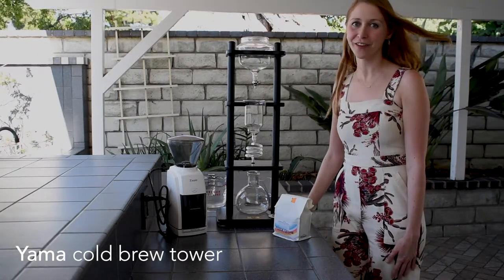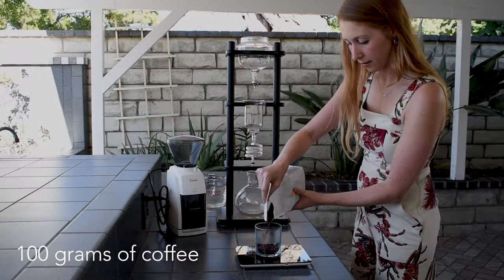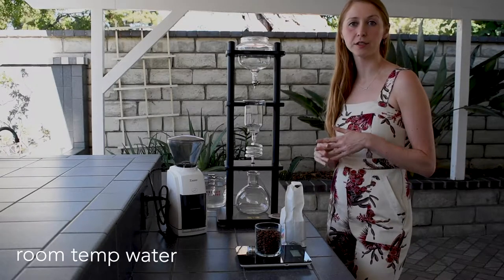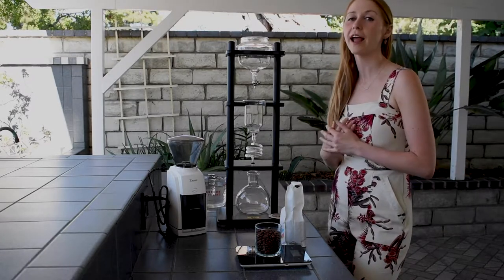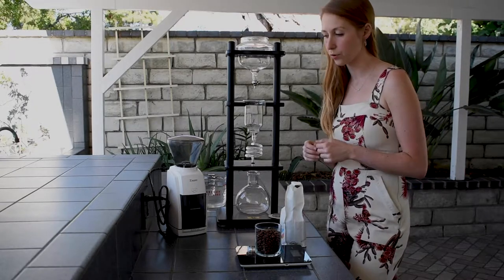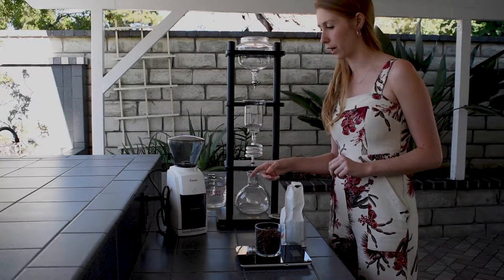This is one of my personal favorite pieces of coffee equipment. The first thing you're going to need is 100 grams of coffee. We're going to be using room temperature water, so you're taking out the variable of heat, and this is also a slower brewing method so you are changing the variable of time. You are going to want a coarser grind size — I'm going to move this to 30 out of 40 on my Baratza Encore grinder.